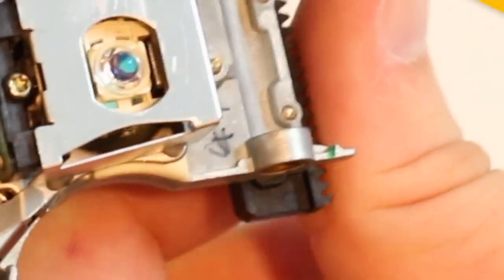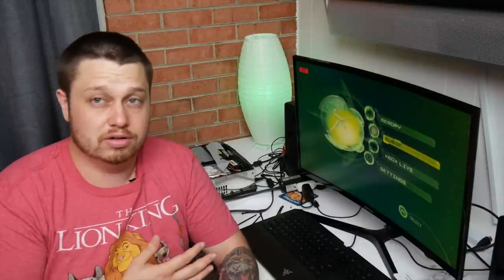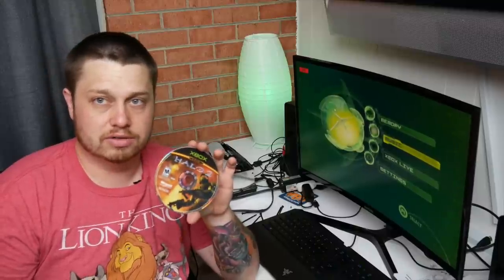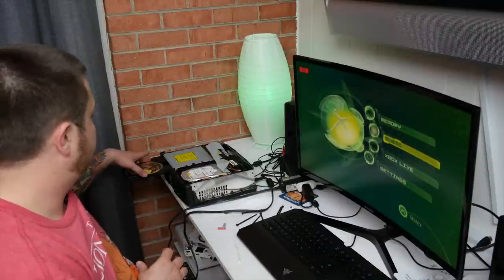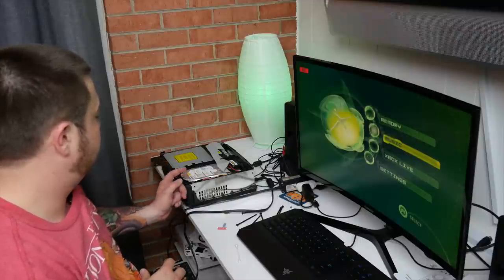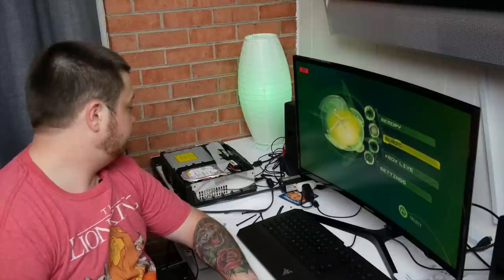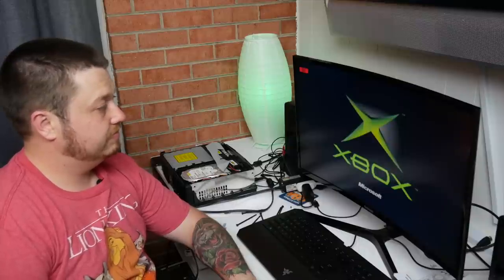Alright guys, we went ahead and put everything back together — just reverse the disassembly steps, which would just make the video too long to show. We're going to give this a try now and see if our little hack worked. Moment of truth — the suspense is killing me, and also the lack of sleep. One thing I've noticed so far is our Xbox ring is solid instead of blinking, so I think that's a good sign.